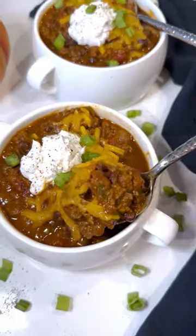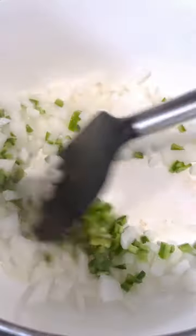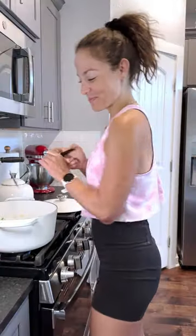Recently I added a secret ingredient to my most popular chili recipe and guys, it's so good. Start off by sautéing up some onion and jalapeño peppers with garlic, then add in the ground beef — you want at least an 85/15 or 90/10.